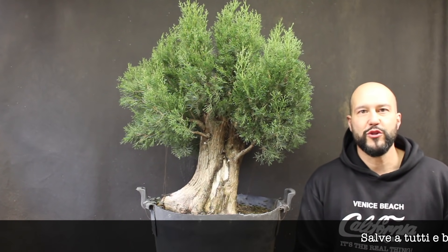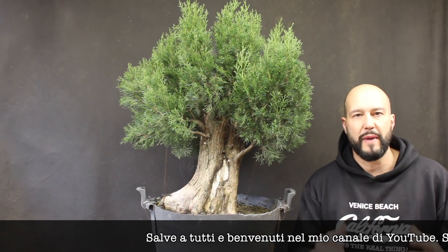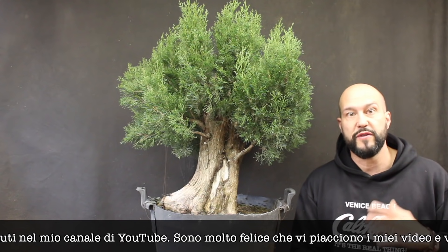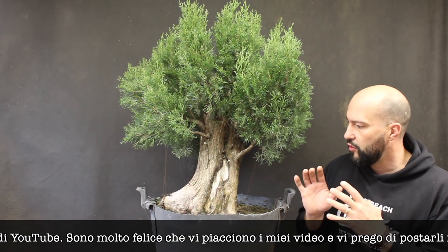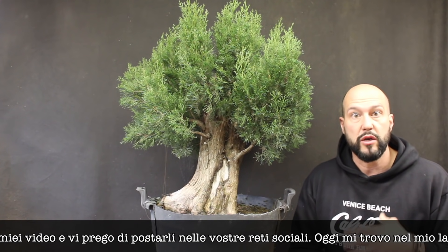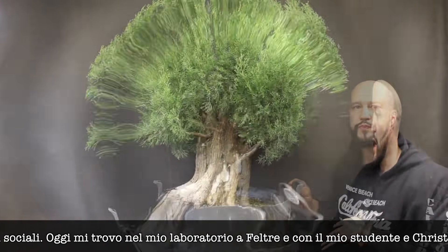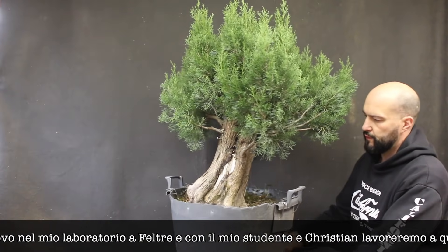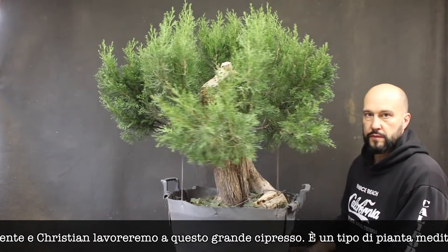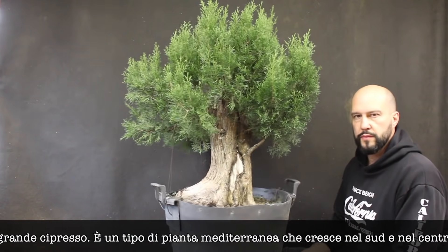Hello everyone and welcome to my YouTube channel. Thank you so much for following me and I'm glad you love my videos — please share them on your social media. Today I'm in my workshop in Feltre with my student Christian. We're going to work on this massive Cupressus sempervirens, a Mediterranean species — a tree that normally grows in very hot areas with mainly dry soil.